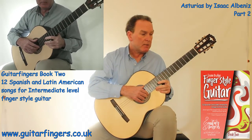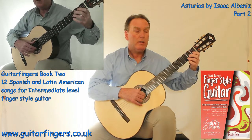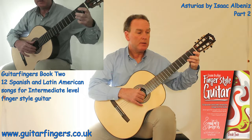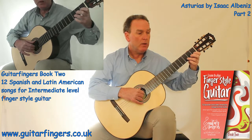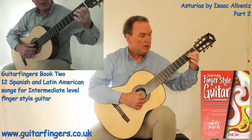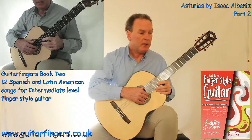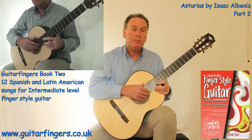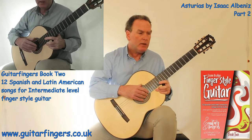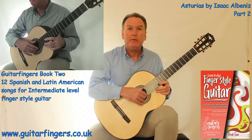So what did I mean by expression? If I play it again perfectly in time — 1, 2, 3 and 1, 2, 3 and 1, 2, 3, 1, 2, 3 — what I could do is play some of the notes a little bit quicker, bring them forward, and then slow back on other notes, so the overall impression is that the timing is the same but it just adds a little bit of feel to it.